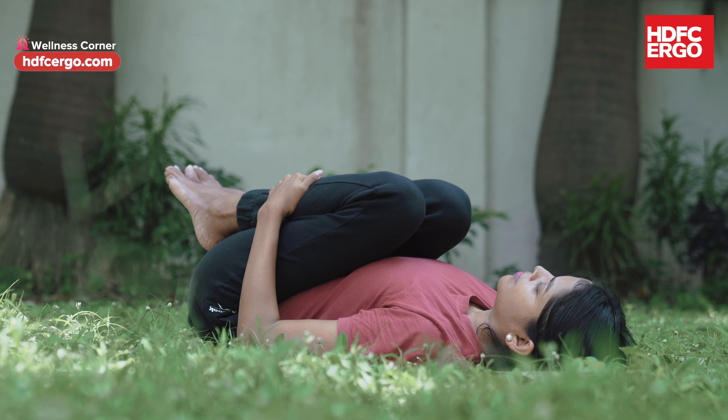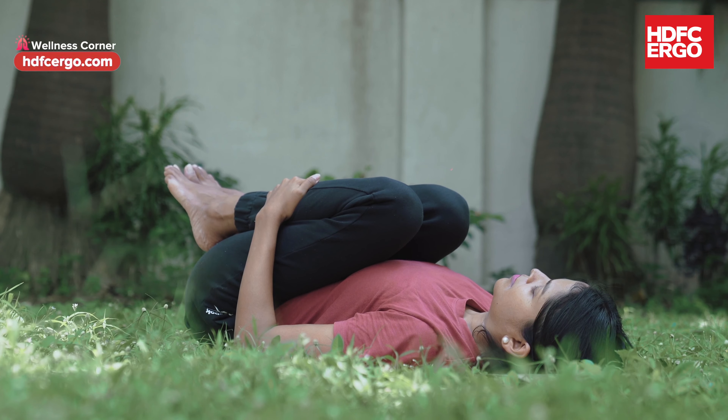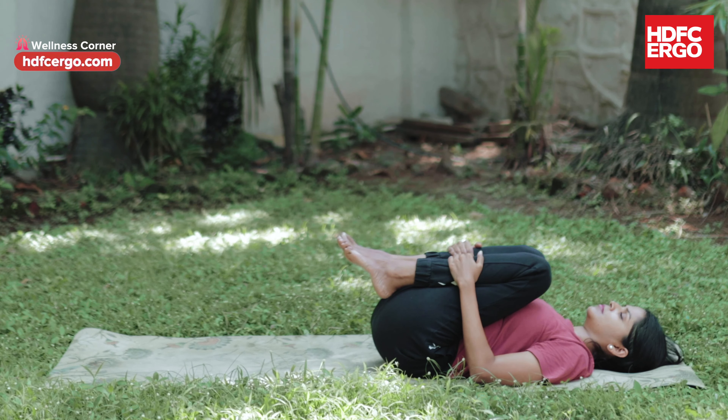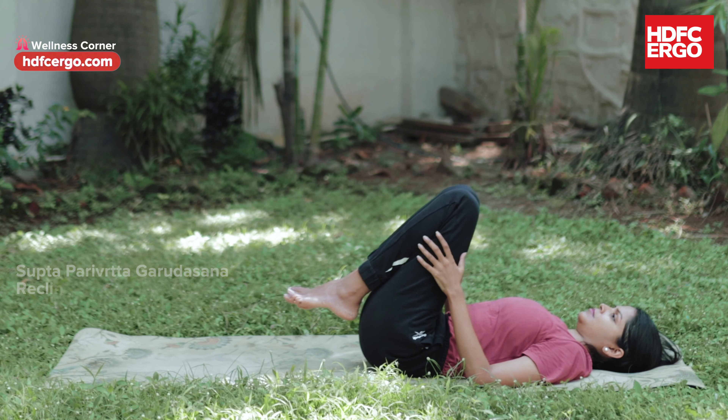The unwanted gas in our abdomen area also causes stiffness in the lower back and hip. Therefore, this asana helps to release the gas and strengthens your lower back.